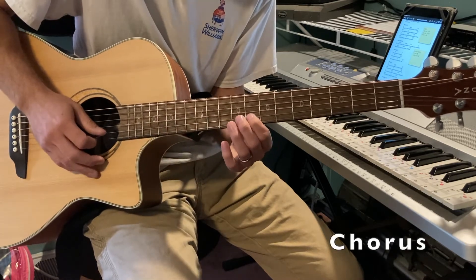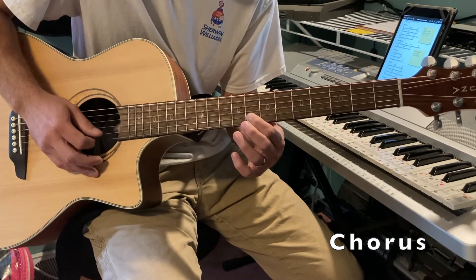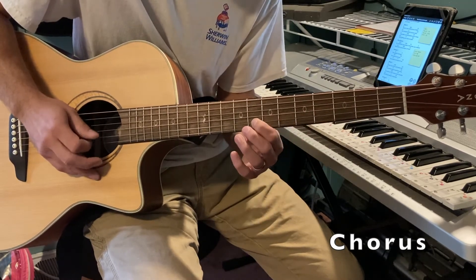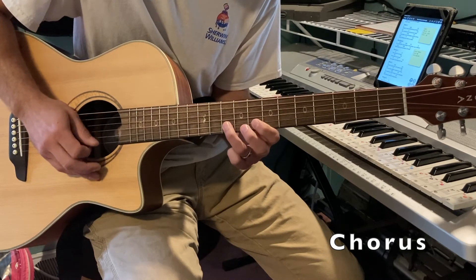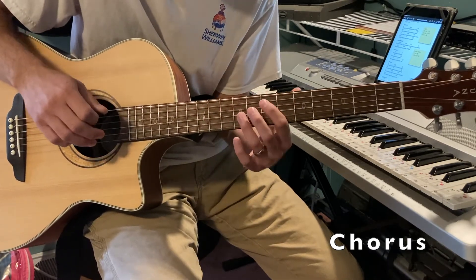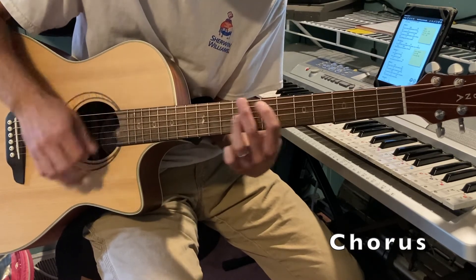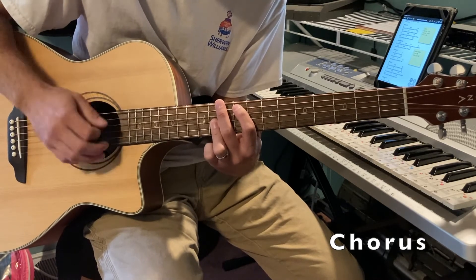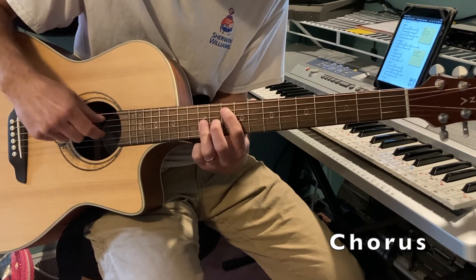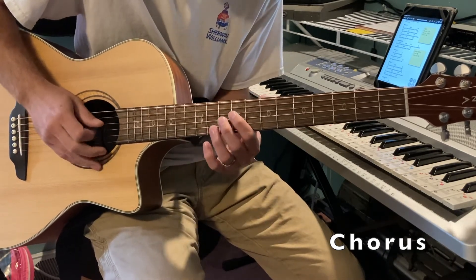Starting on the eighth, dropping down to the fifth. Then you've got that little walk-up part. They do an octave thing where they're muting in — I can't do it that well yet, so I just do single notes.